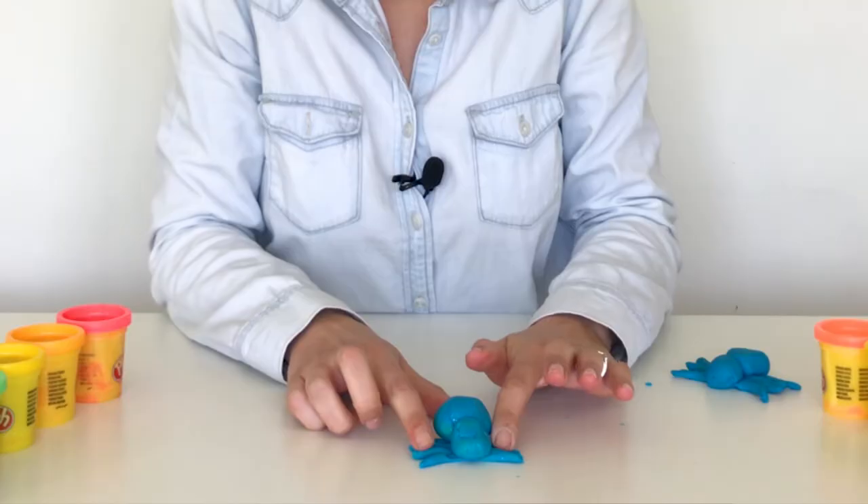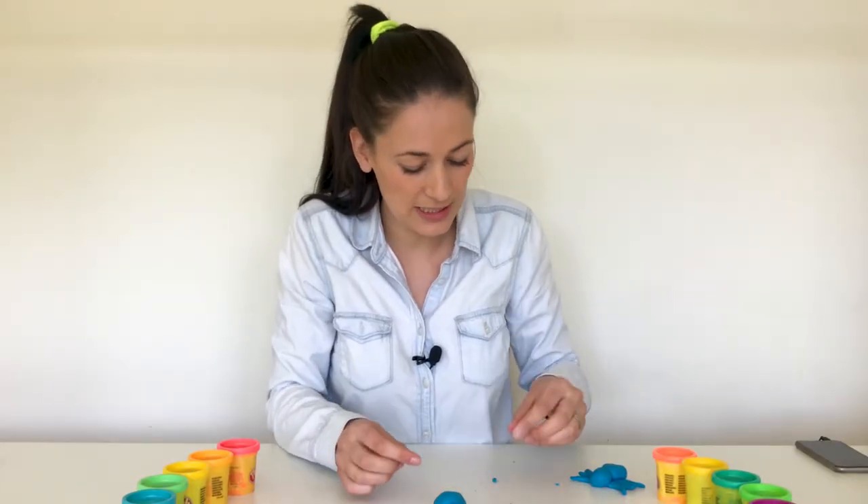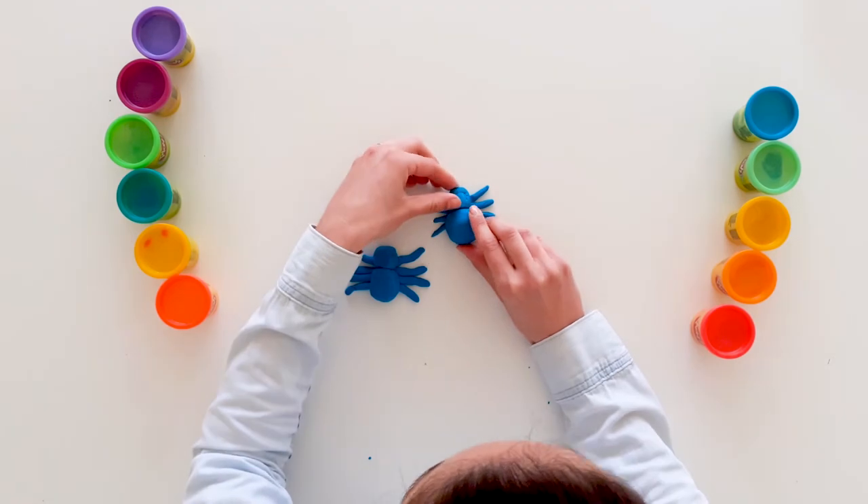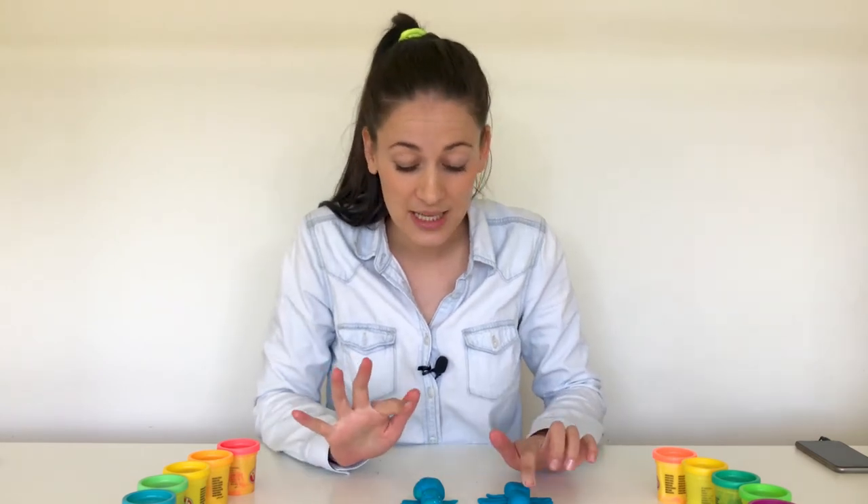And now, this was a little surprise I was keeping for you — I haven't even done it to the other spider yet. Are you ready? For their eyes, we're going to use something I had at my house. Maybe you've got it at your house too. Did you know spiders don't have eyelids? These are our eyelids, but spiders don't have eyelids, and they don't sleep — they just relax.